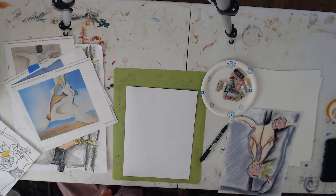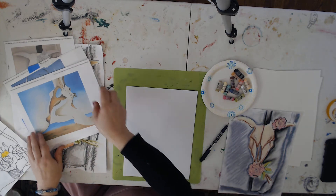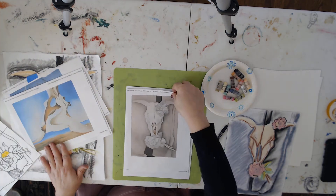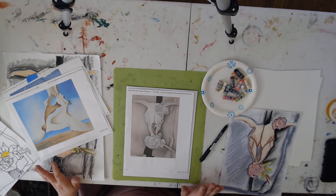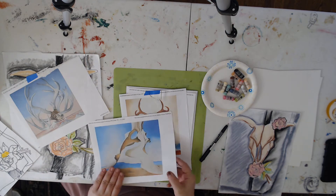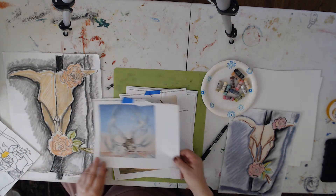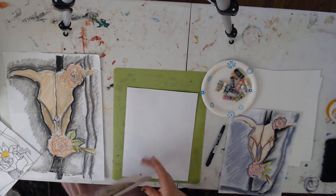Hey guys, this is Miss Nina. I thought I'd give you guys a quick lesson at home — I'm missing my students and this is not the same, but maybe some of you guys will say hi. We're going to draw a Georgia O'Keeffe painting today called 'Cow Skull with Calico Roses.' Georgia O'Keeffe is one of my favorite artists. She spent a lot of her life in the American Southwest, New Mexico, and one of the many subjects she painted was skulls bleached by the sun that she would find in the desert. So after we're done drawing, take a look at Georgia O'Keeffe and see if you like her artwork too.